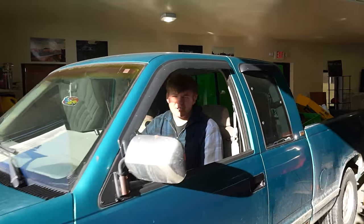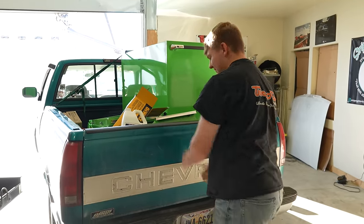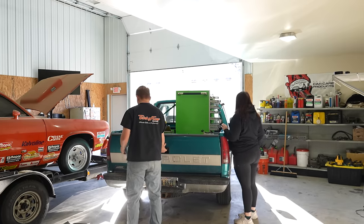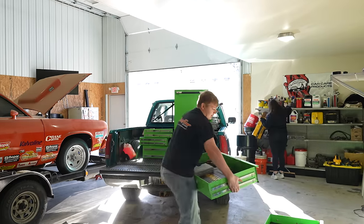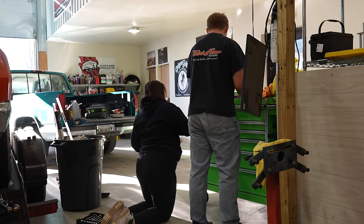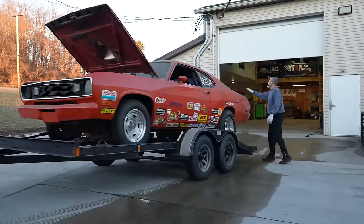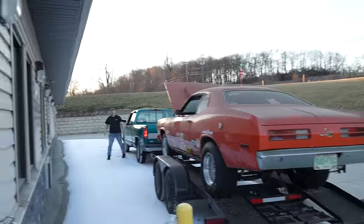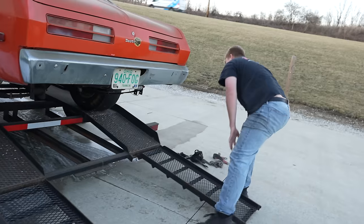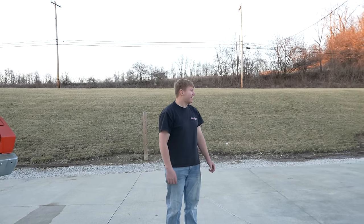My exhaust leak is getting worse by the day. Like today's the day that's going to do it. I put a leveling kit on my truck — it sits level now, looks right. Oh my gosh, how did you do that? I don't know, it scares the death out of me.